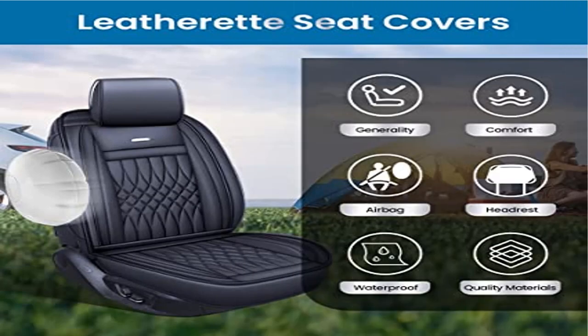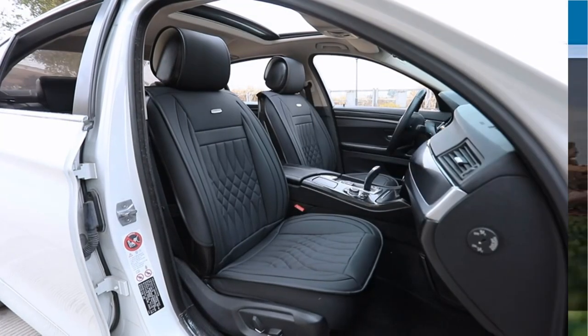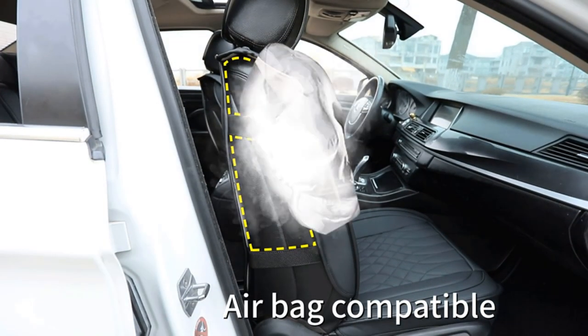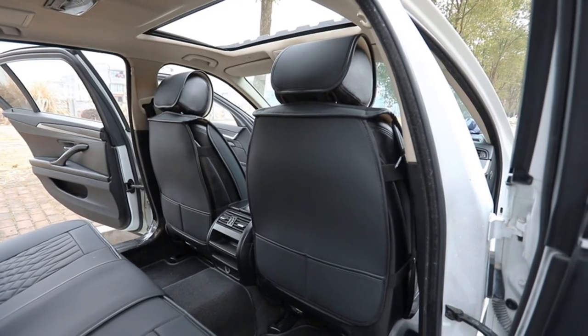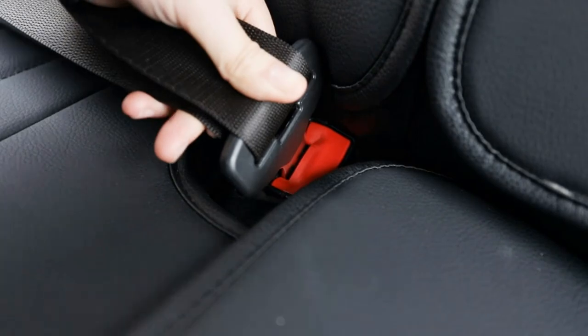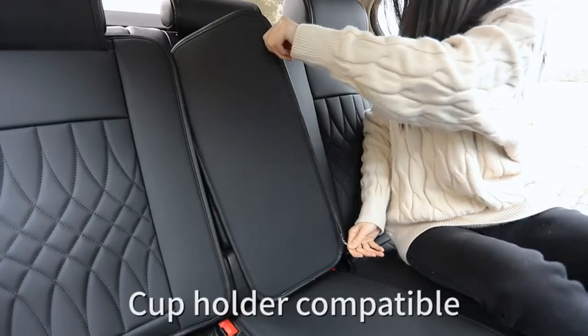Luckimon Club 5 car seat covers full set with waterproof leather. No need to remove the rear seat for the installation if you do not want to. There is an installation manual inside the package; it is very easy to follow.